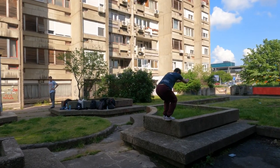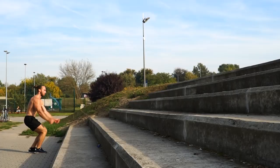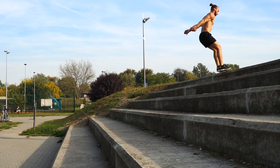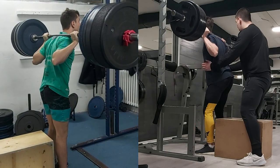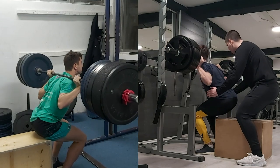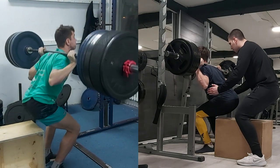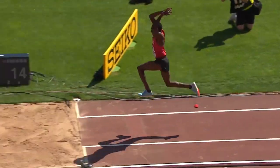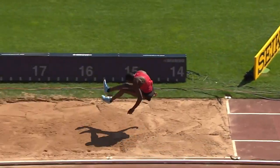Fast movements, especially those with high load, store a great amount of energy and are more stressful for the tendon — and jumps fall in that category. To put this in perspective, during a barbell squat, the peak ground reaction force is around three to five times body weight. However, during the triple jump — the step phase to be more precise — peak ground reaction force reaches an astonishing fifteen times body weight.